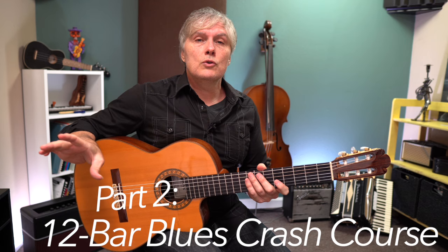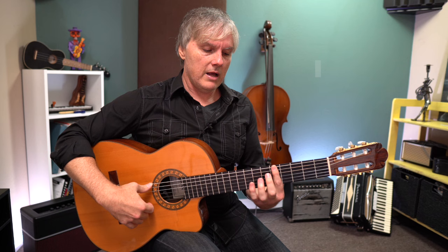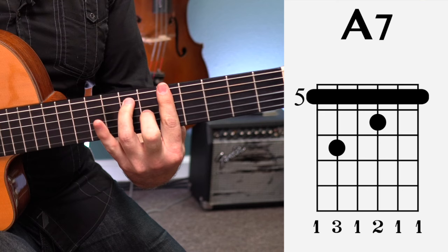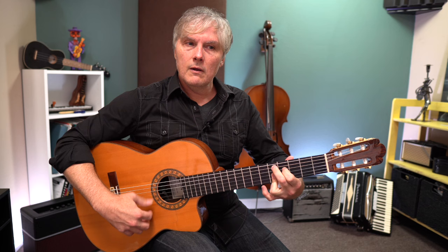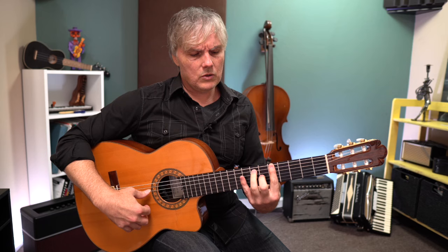Let's take a detour and talk about a 12-bar blues. You've maybe heard that phrase before. 'Bar' just means measure, as opposed to B-A-R-R-E, which is a bar chord — but we're also going to be doing that. It's a 1-4-5 progression. So if we were in the key of A major, we would have A as our 1 chord — A major. Then D is our 4 chord, and E is the 5. We're going to make all of these dominant 7th chords. There's our A7 as a full barre. For D7, let's do this D9 — easier to play and it sounds more jazzy.